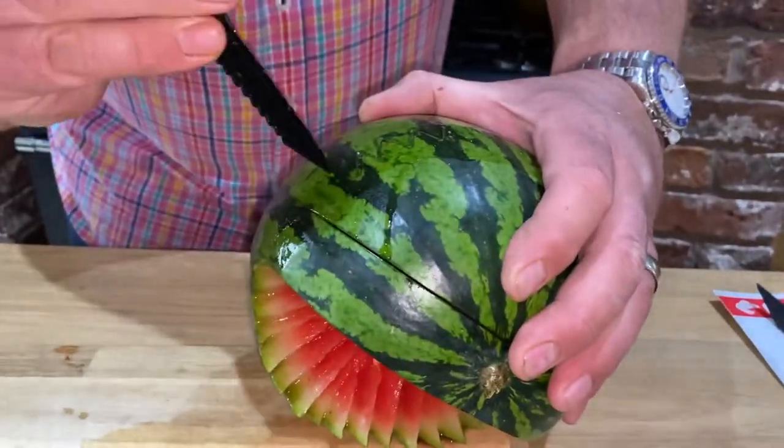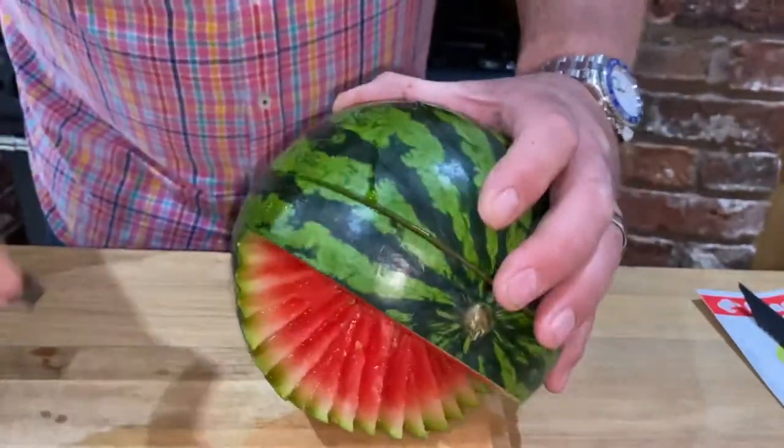I'm just kidding! Always use your hard boiled egg, as you can see. And then when you get to the other side,